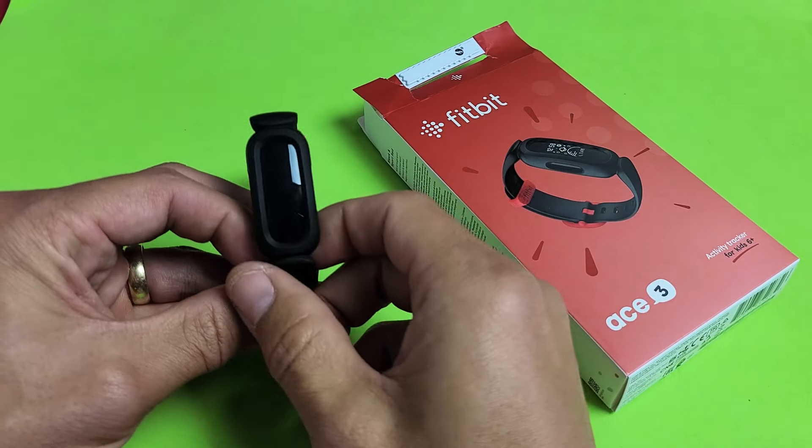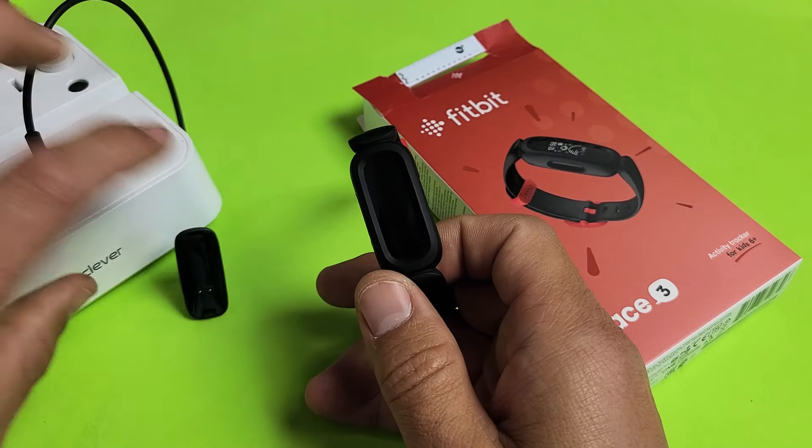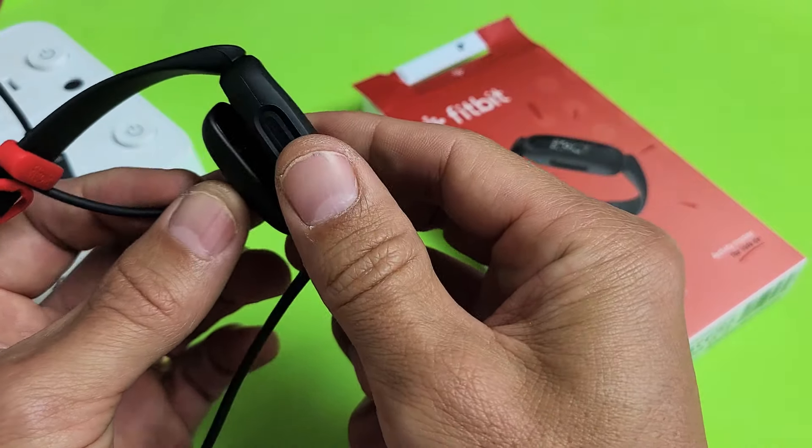The workaround for this is we have to force it to restart. So what we have to do is go ahead and grab your charging cable, make sure it's plugged in, and then we're going to plug it to the back of the Ace 3 here.